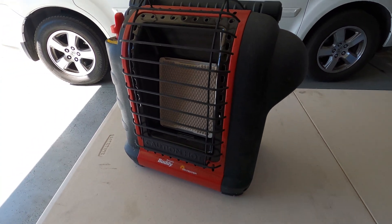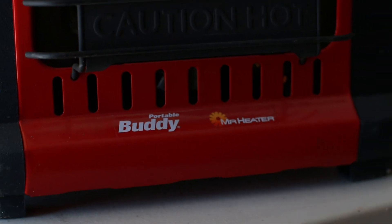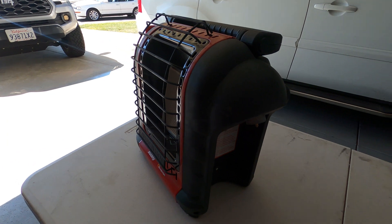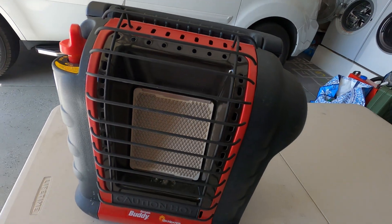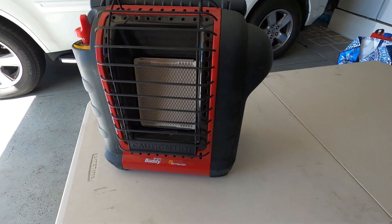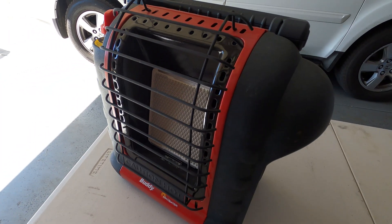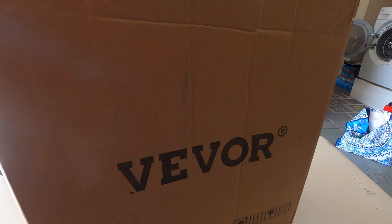Now this is our bud heater. This is a unit that we picked up at Costco for under a hundred bucks. We've probably been using this for about a year now. It runs off one of those little green propane tanks on the side. It works well - this whole thing heats up and lights up. But when you have it in the tent, if you have any sleeping bags or accidentally put your foot near it, you're going to get burnt. And condensation is real with this unit - you see that a lot in the reviews online. So we are upgrading.